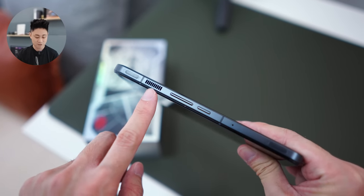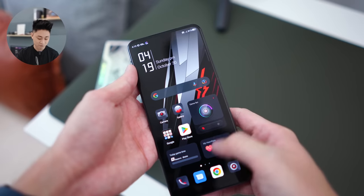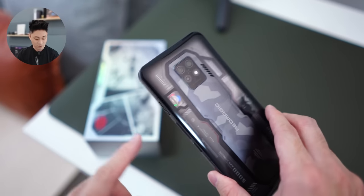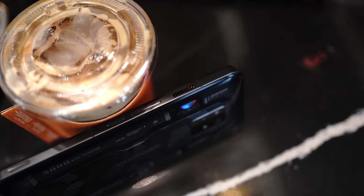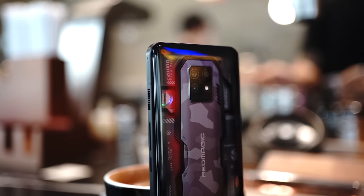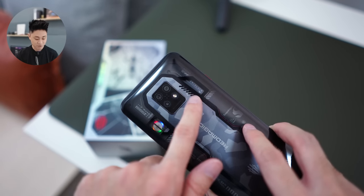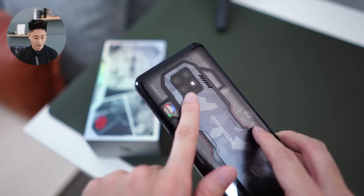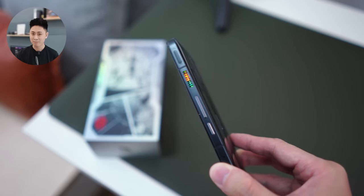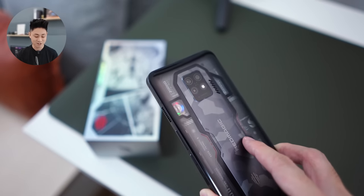Notice this very tiny grill here — that's actually for the fan. Let me turn on the fan quickly so you can see it. You just tap that button and the fan turns on. Similar to how a gaming laptop works you will hear a bit of sound, but it's not that loud and doesn't really affect your gameplay. Air is fed through the grills on the back panel and comes out over here.